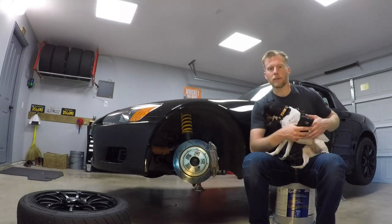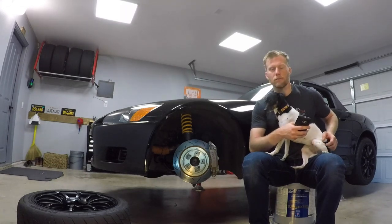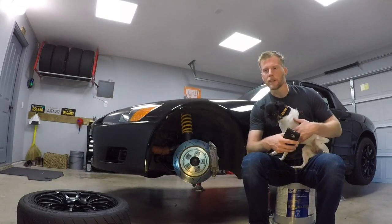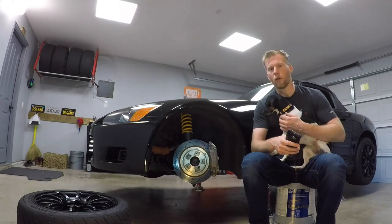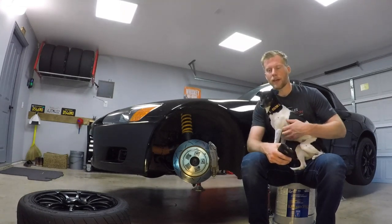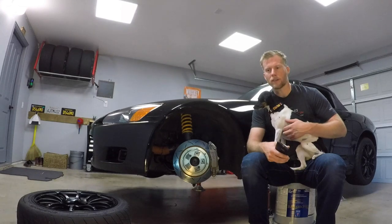This worked really well for where I was tracking, which was Southern California — Buttonwillow, Streets of Willow, and every once in a while Chuckwalla. It was working pretty good. Then my job brought me out to Dallas, and in the transition period I put on some Spoon monoblock front calipers, mostly just to replace the old ones, add a little bling, and take a little weight off. It didn't really give any performance gain.